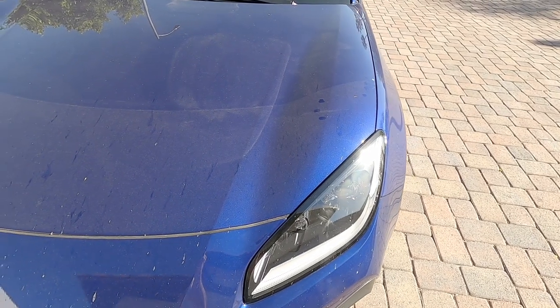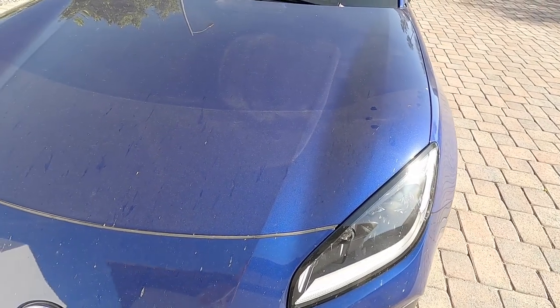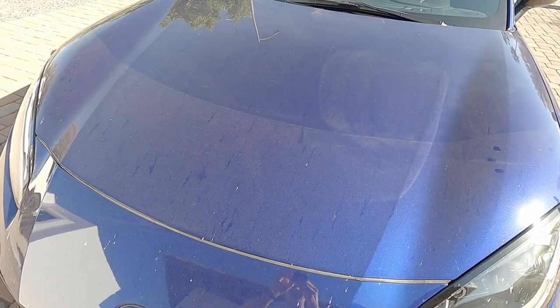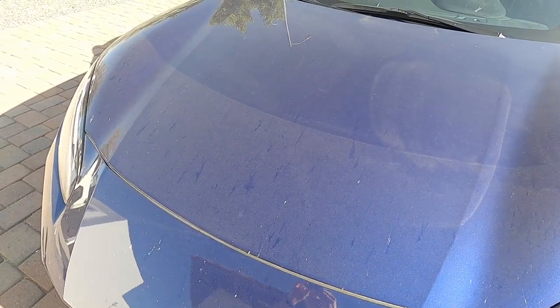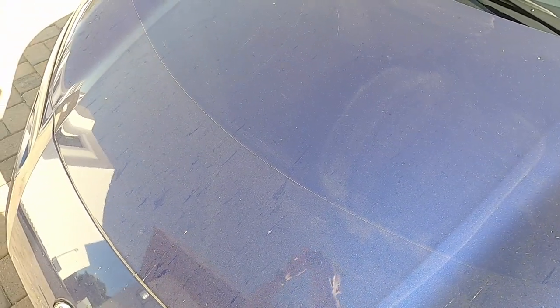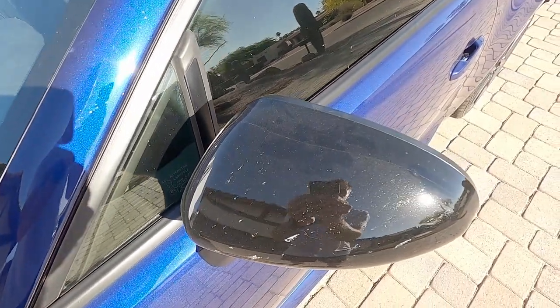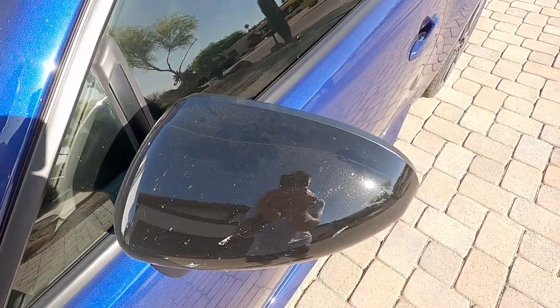The PPF installed on my car is actually a factory option. It was shipped from the factory with this installed, and the factory PPF just plain sucks. It leaves seams all over the hood and the fenders as well as the mirror caps. You can see the line in the middle of the hood — it's on the front of the hood as well. None of the PPF is wrapped around the edges so it is out of sight, so it's very ugly. Not great. Also on the mirror caps you can see that line towards the top.